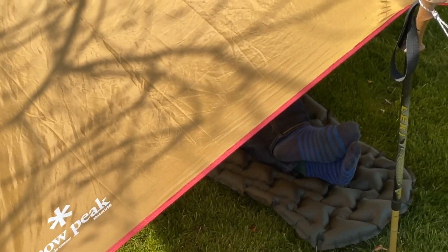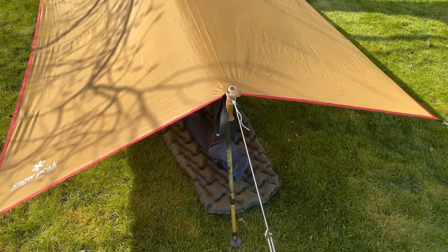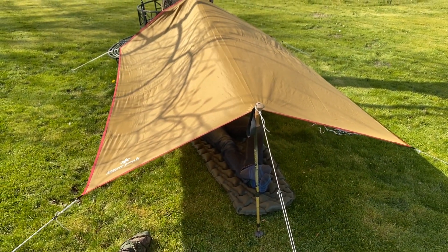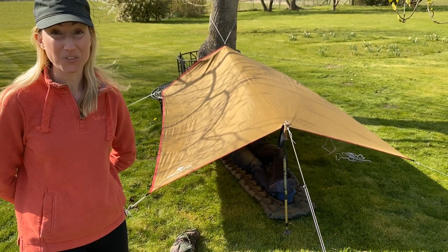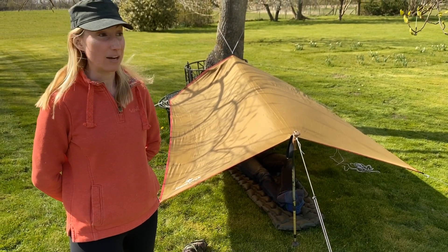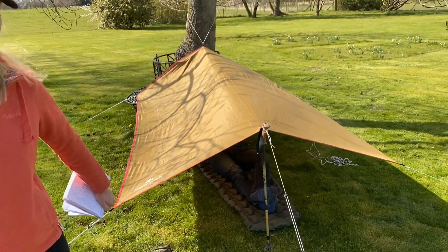Obviously you either need a tree or a pole to set this up, whereas with tents or bivvies you already have the structure built in. At the moment for the sake of this video — it's really warm today — we've set the tarp higher up so there's a nice breeze coming through, but normally you want to look at the weather. If it's a windy, rainy day you want the tarp anchored lower to the ground.